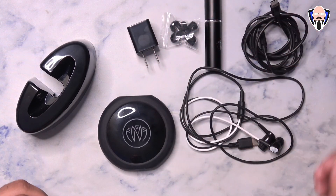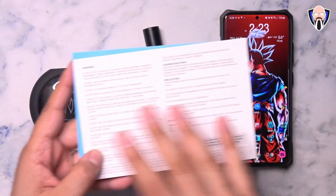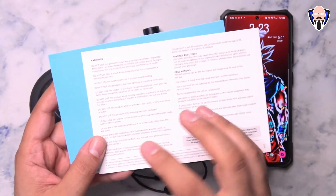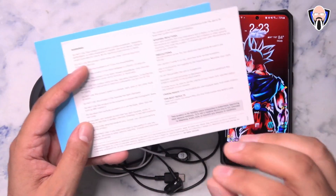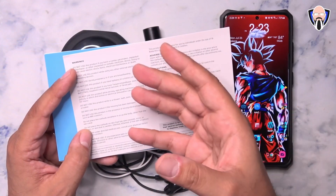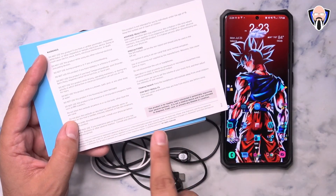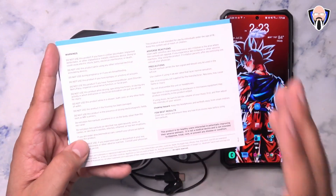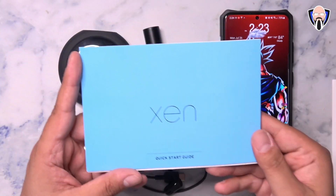The USB-C cable and everything else is pretty much set. Before we jump into the application, they do include a safety card with Zen safety information. Make sure you're in good health and don't have any cardiac concerns, as there is a small electrical current that goes through the Zen to stimulate the vagus nerve in your ear. They also mention that you need to clean the tips and make sure your ears are clean. This is intended for healthy users and is not intended to diagnose or treat any specific condition.